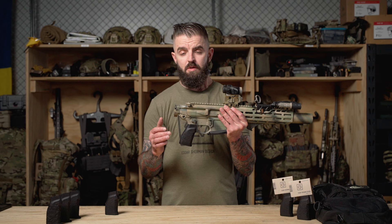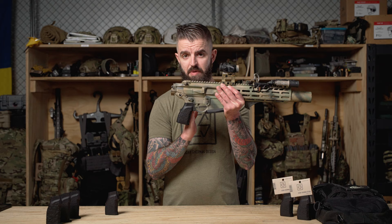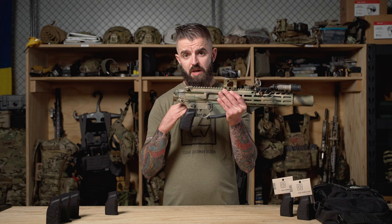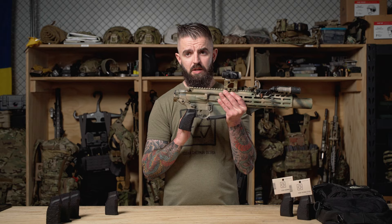The grip angle of the Pebble Grip is 13.1 degrees — the same angle we landed on with the original Granite Grip. When we were developing it, we went from the extremes of precision shooting, which is basically straight up and down, all the way to the original A2 grip, which is extremely uncomfortable by today's standards. We landed on that happy medium of 13.1 degrees and simply translated that into the Pebble Grip.